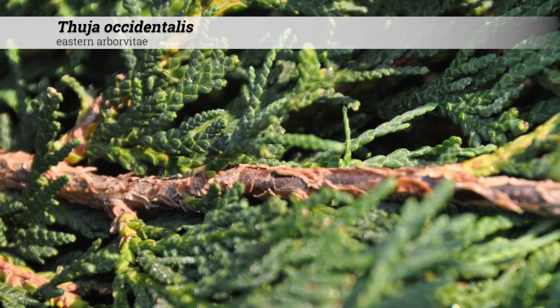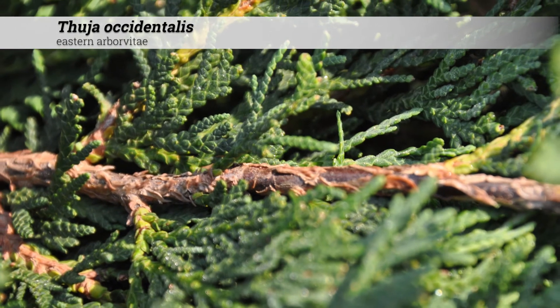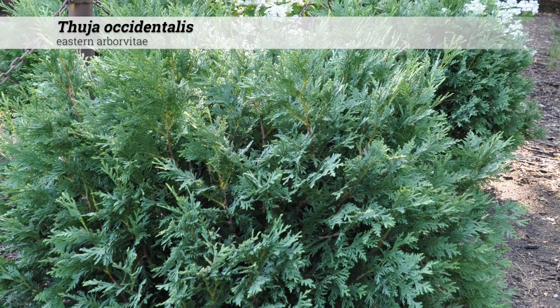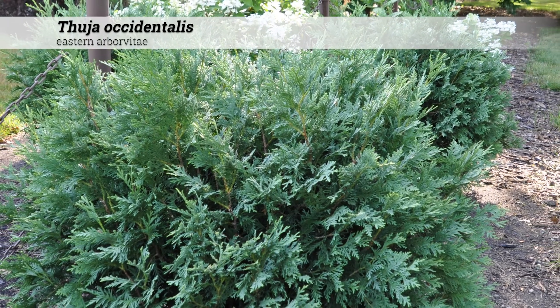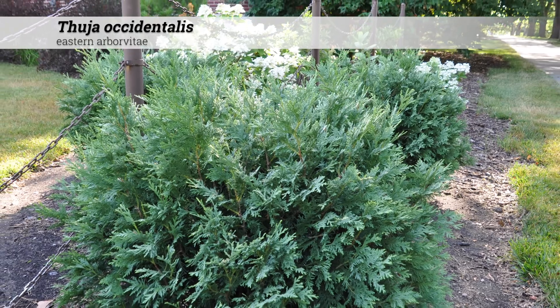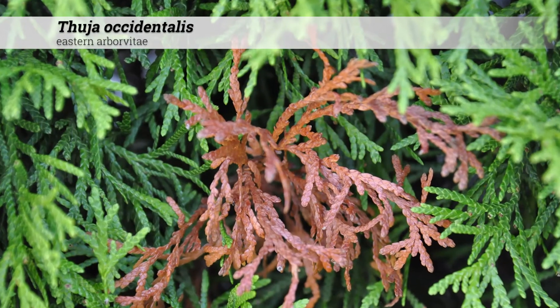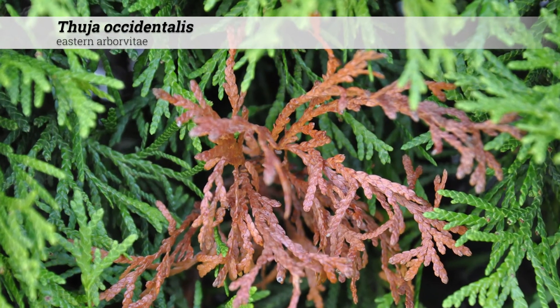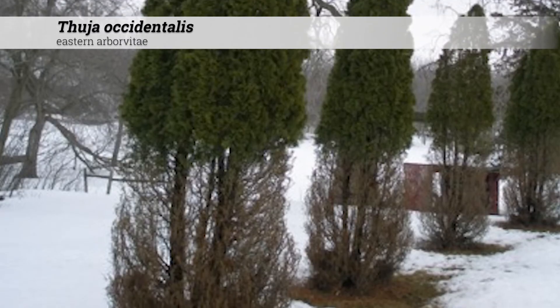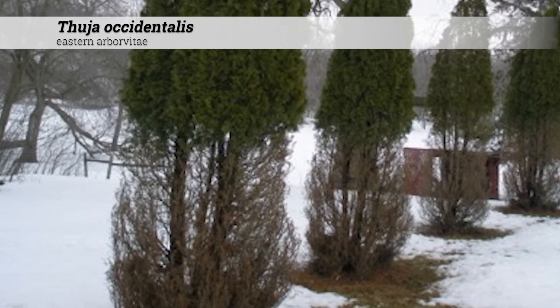Cultural information for Thuia occidentalis: these are hardy from zones 3 to 7. They do best in full sun, but will tolerate part shade. Soil pH is between 5 and 8, or acidic to alkaline conditions. Insect and disease problems can include bagworms, spider mites, and heart rot. Deer browsing is also a major problem for eastern arborvitae.